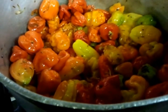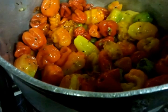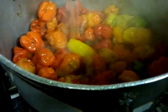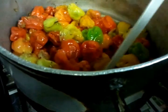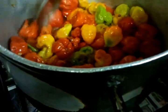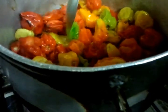It's been about seven to eight minutes of cooking time. Now we're going to tip the vinegar in, give it a good stir, and then cook for another ten minutes or so.